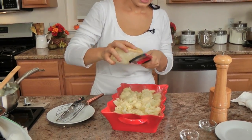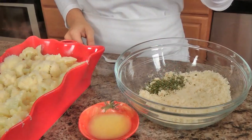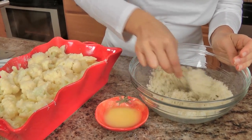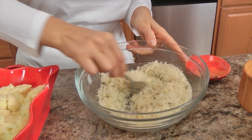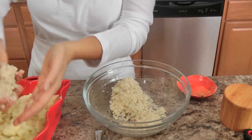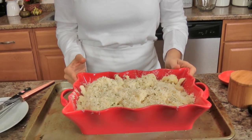Now add a good layer of parmigiano on top. To give it crunch, I've got some fresh bread crumbs — I just made them by pulsing a couple slices of sandwich bread in the food processor — with a little dried parsley and just a tablespoon of butter. Give that a toss so the butter coats the bread, then sprinkle it over the top. This needs about 30 minutes in a hot 400°F oven to get nice and golden brown on top.